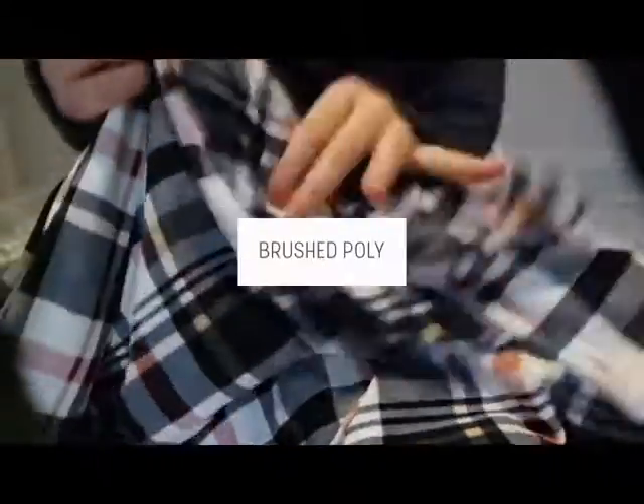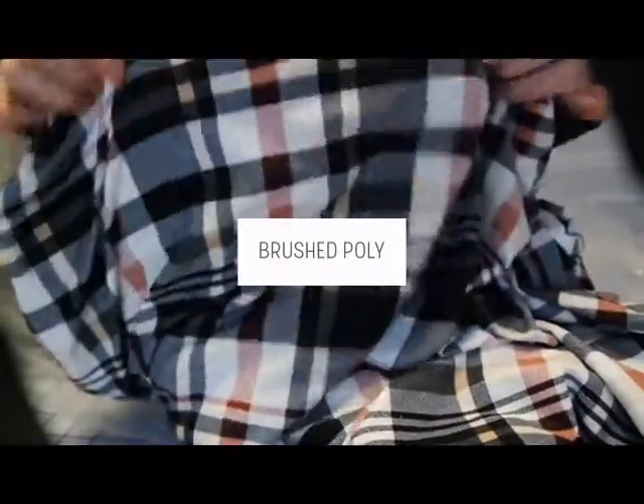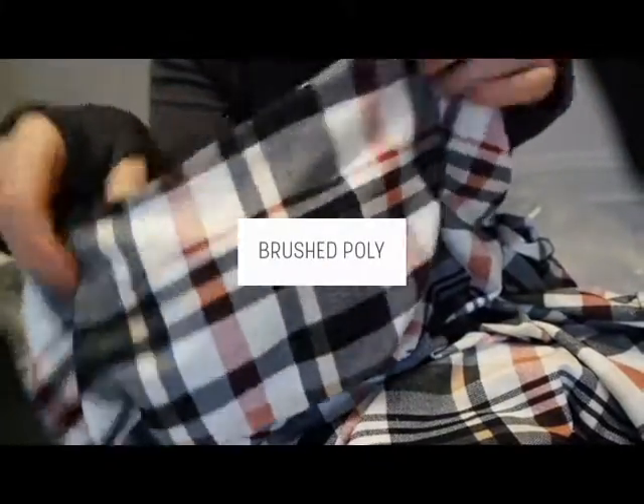And then I've been waiting for this one. This is a double brush poly — this is one they had back in stock, which is actually why I placed this order in the first place, and I just ended up getting a lot more obviously. I got a couple yards of that one. I wanted to make some leggings and a top.